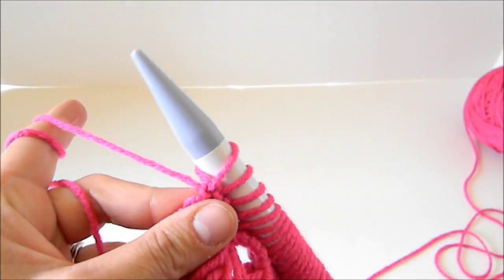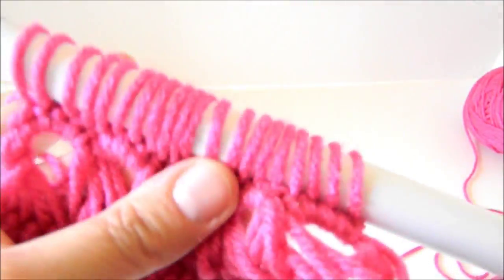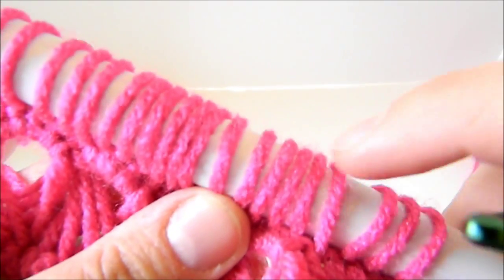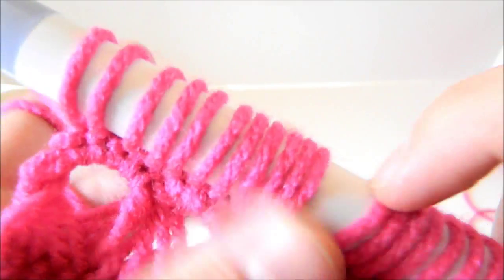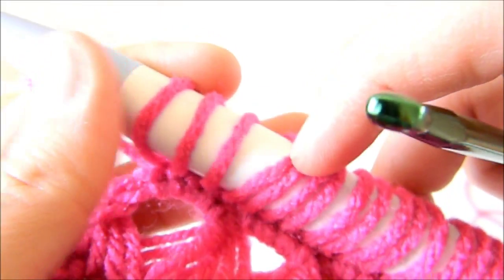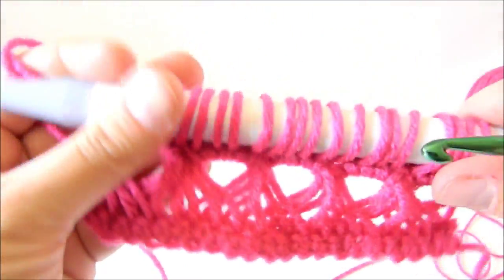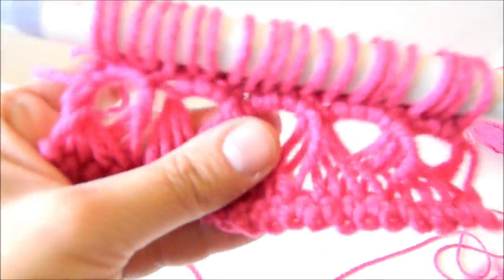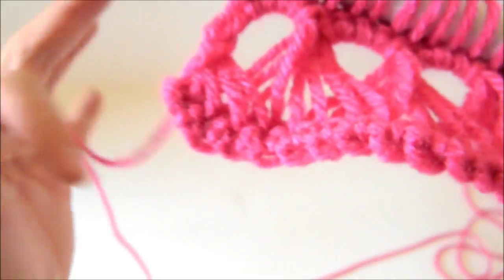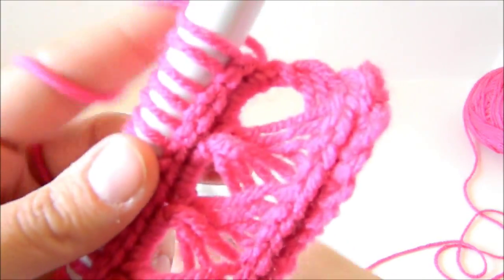There's my last loop, and I have 20 loops back on my hook: 1, 2, 3, 4, 5, 6, 7, 8, 9, 10, 11, 12, 13, 14, 15, 16, 17, 18, 19, 20. This is using the 15mm needle. Make sure all your broomstick lace loops are pushed down. Go ahead and turn your hook — the yarn is still in back. We're going to repeat the same process we did before.